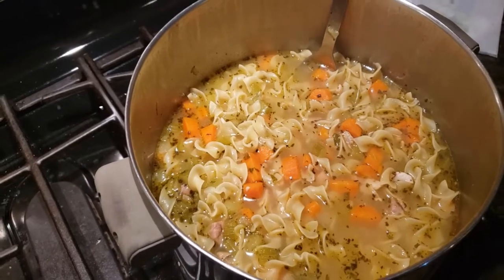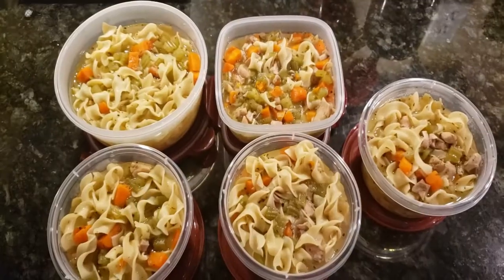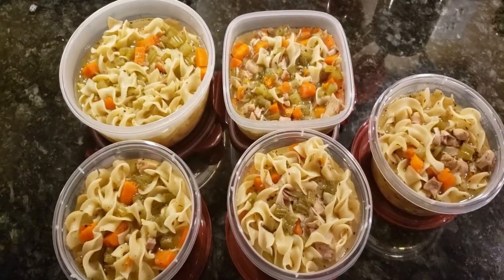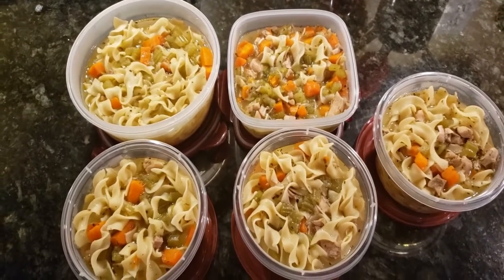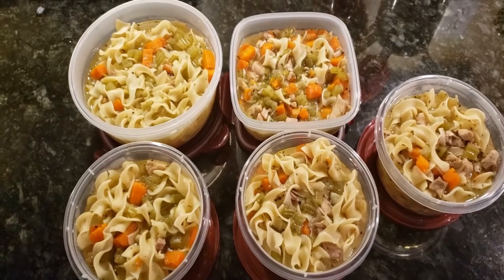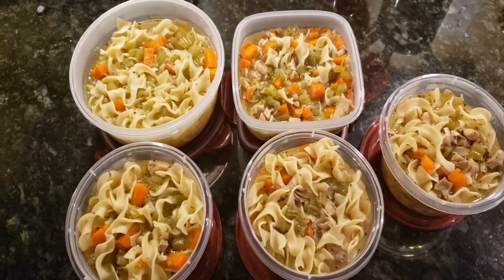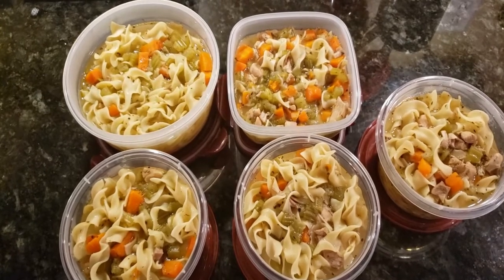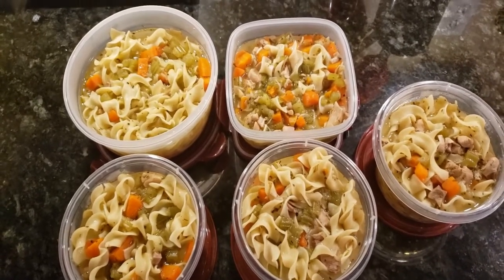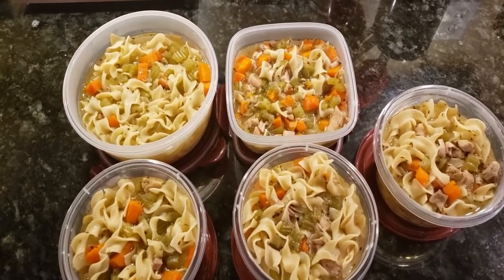So this is chicken soup — hope you all enjoy. There you go ladies and gentlemen, we've got five bowls that I'm going to freeze for a later date of homemade chicken noodle soup. Beats Campbell's hands down. Thank you all for watching.